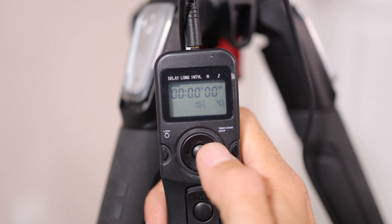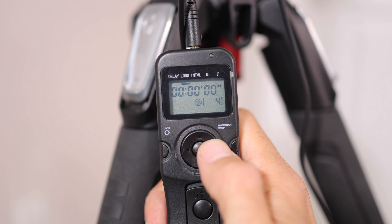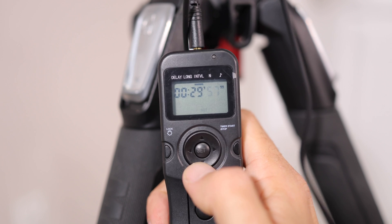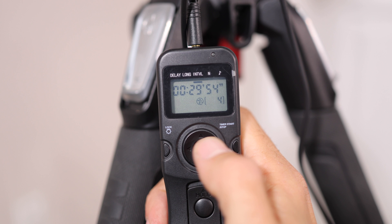On the intervalometer, you want the Delay to be set at zero seconds. Also under Long, you want that set to zero seconds — that's how long it will hold the shutter button down. For the Interval, you want to set that at just over the video record time on your camera. For mine, I have it set at 29 minutes, 54 seconds.